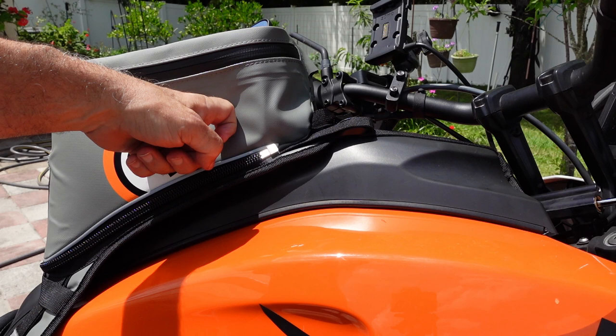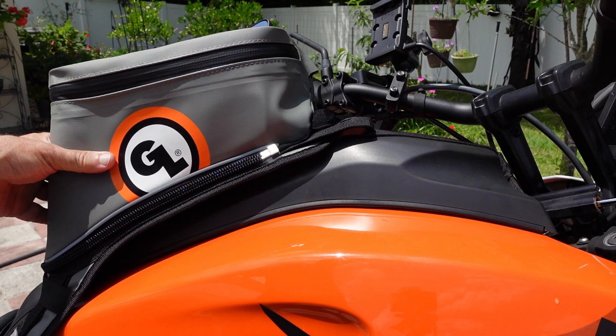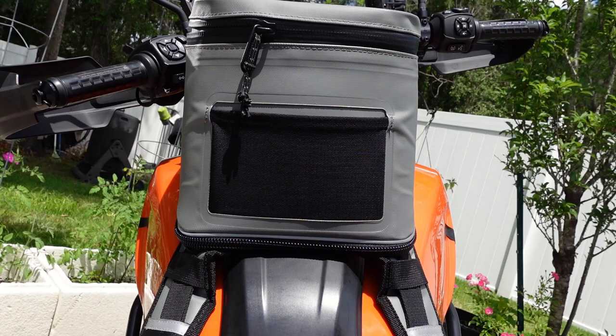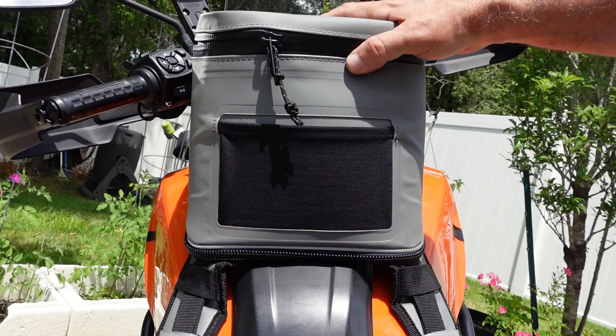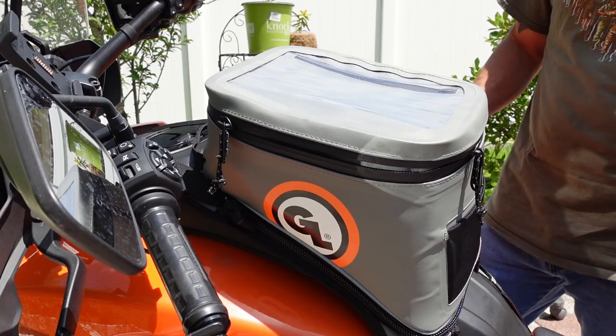I had Giant Loop side bags on for the Iron Butt Rally and those things held up amazingly well — especially considering me dropping the bike on them and dragging the bike around on them. So this is made out of the same material; I expect it to last a good long time. The Giant Loop bags are more of a universal fit so they don't fit as well as Pan Am bags do. There's a little bit of play back and forth and a little bit of a gap on the sides, but overall it's fairly secure.